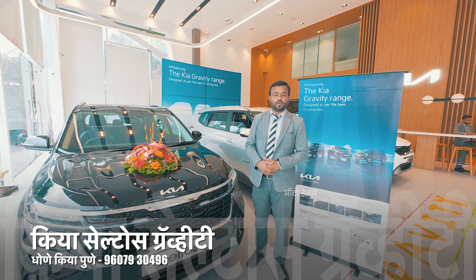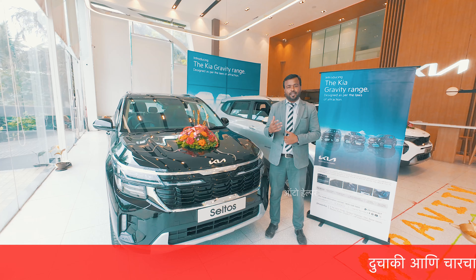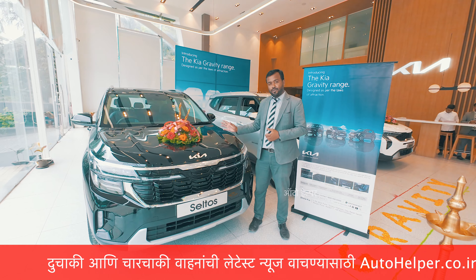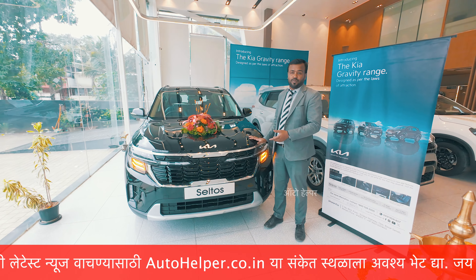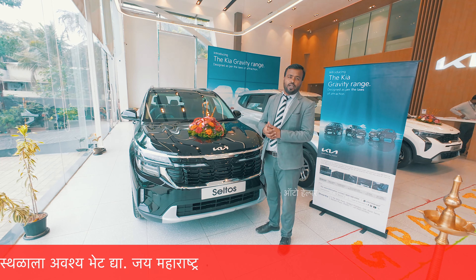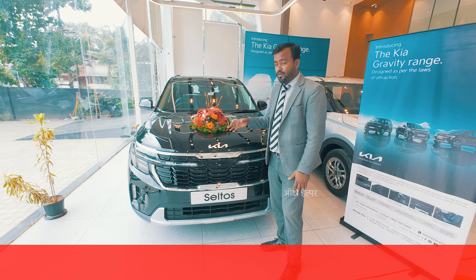Hello, first of all, welcome to Dhonikiya. Today, we are here to know about the Gravity Edition of CELTOS. We are looking at the Gravity Edition of CELTOS, its features, and the variants offered by the company.